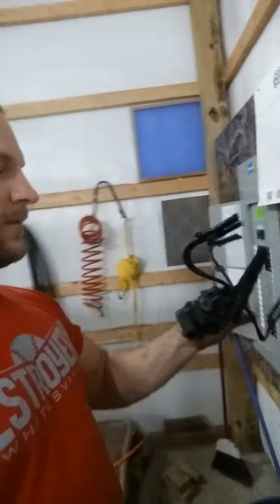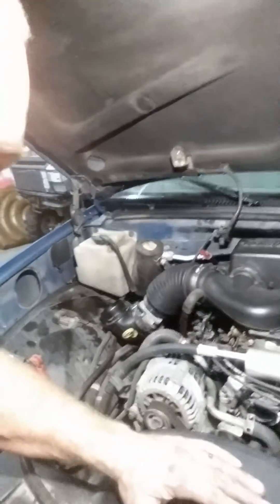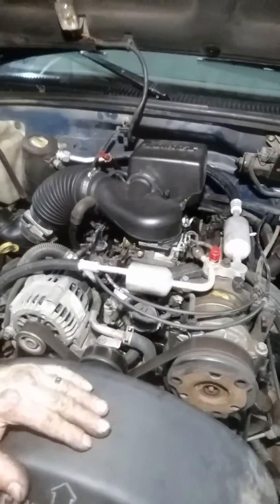So we got some CFSI — I'm trying to think of something I can call that. 'Con fucked up shit injection,' I guess. That's what it is. Anyway, MAPs — everything's good. But this thing had a misfire like you wouldn't believe. I couldn't figure out what it was.